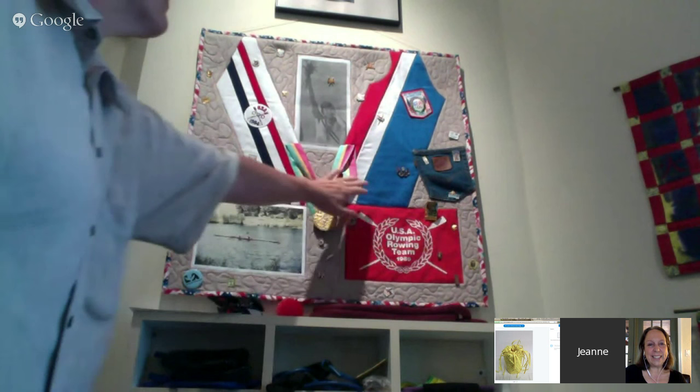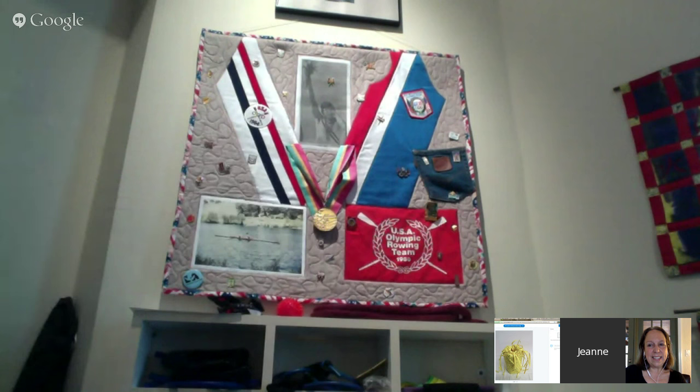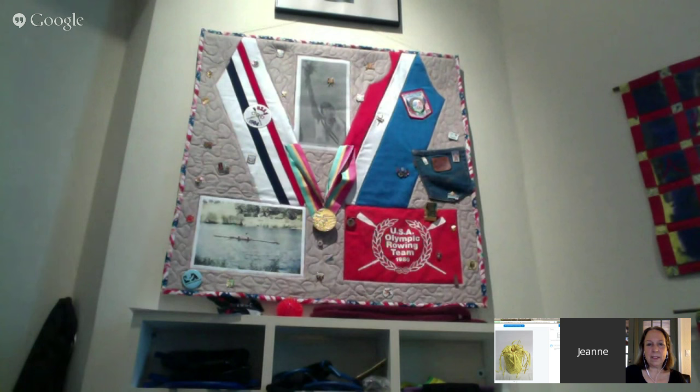I hope all our viewers are noticing that — yes, an Olympic gold medal. The 1984 team. I rowed in 1980, which was the boycott in Moscow, and then I was in the eight in '84 and we have a gold medal from Los Angeles. That's a really impressive quilt. It's interesting that you became a weaver — the mind thinks, because we were talking a little bit about the rhythm of rowing.